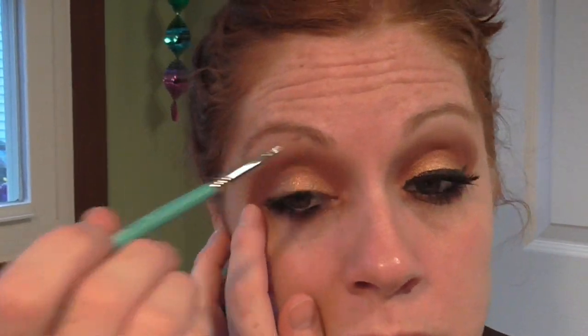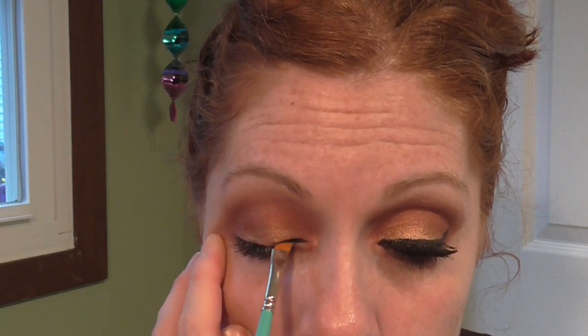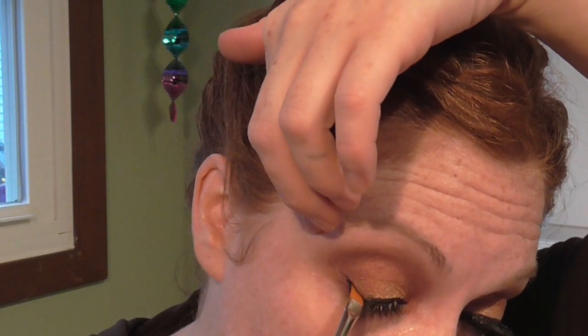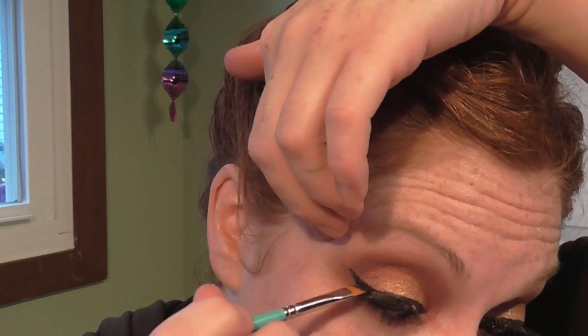Next I'm taking my Essence Gel Liner and an angled craft brush and I'm going to do a winged liner with this. I'm going to try the gel liner for a while and see if I can master this technique before fall — so I kind of edited it in. I can never really get my eyelids to match, but they definitely don't match in a way that's not super noticeable, and practice makes perfect.